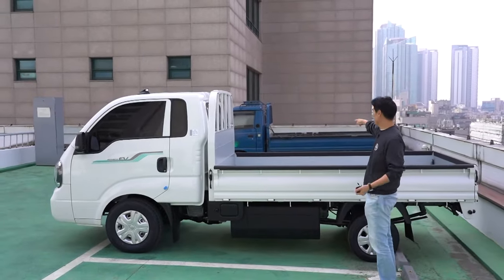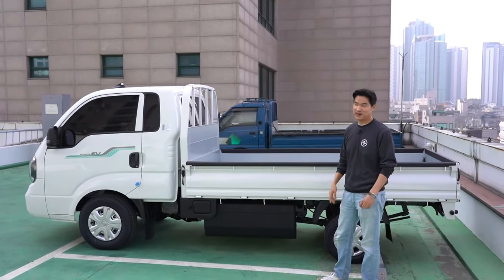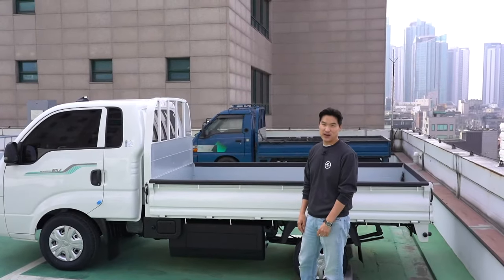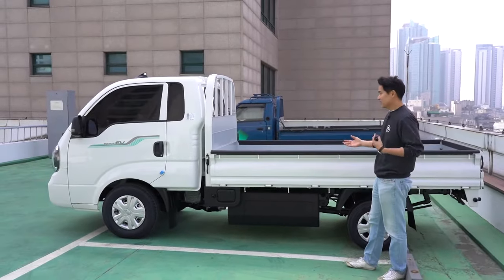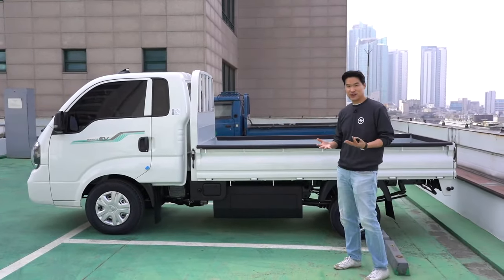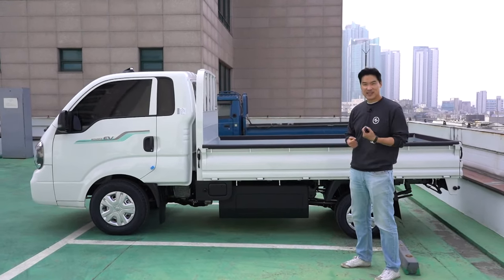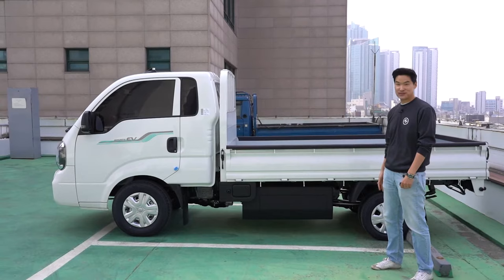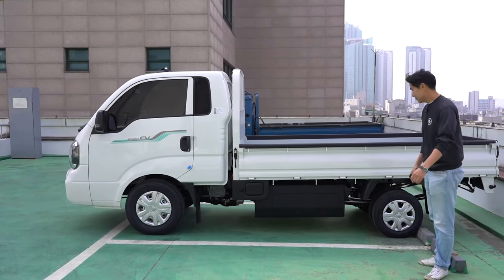We used to drive that Hyundai Porter over there — it's powered by a 2.5-liter diesel, I don't think it even makes 100 horsepower. When you drive a diesel pickup truck, it's really noisy and smelly and vibrates a lot. But this one, just like the Kia EV6, makes no noise. So it's pretty good.